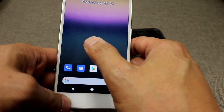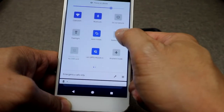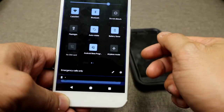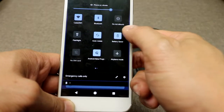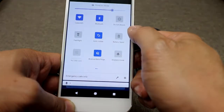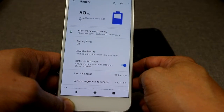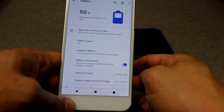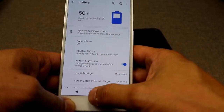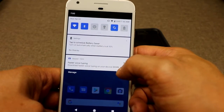Another cool feature is the battery saver. You can access it from the icon in the quick settings. Once you press it, it turns black. You might not want to use that all the time because you will lose out on some notifications and it won't run apps in the background. If you turn on battery information, it will show the percentage and time left until the battery runs out.